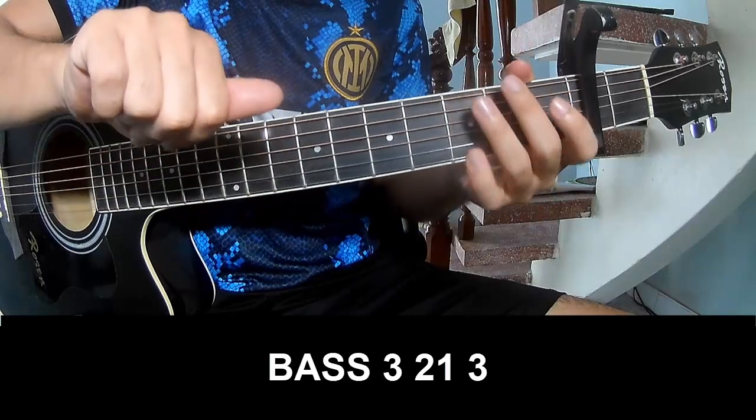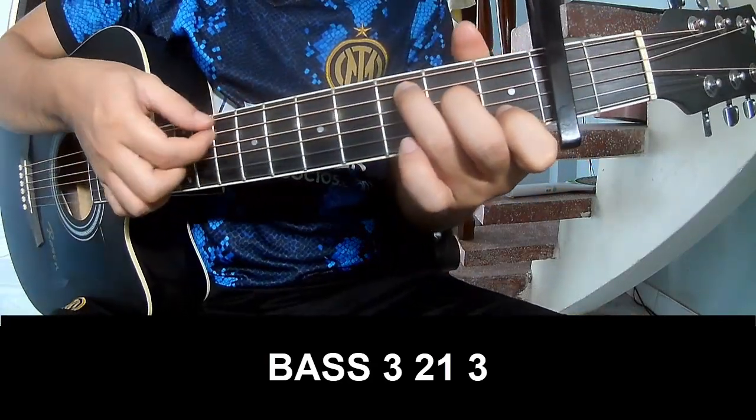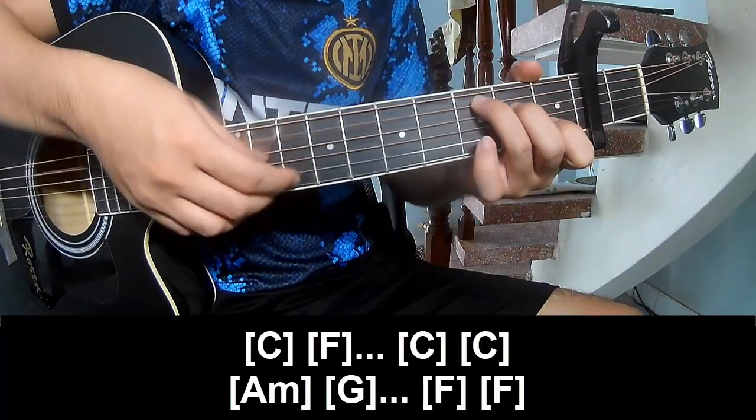First, you play: fret 3, 2, 1, 3. Play: 3, 2, 1, 3. And you play along C.